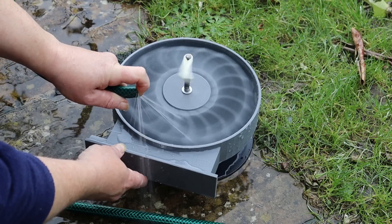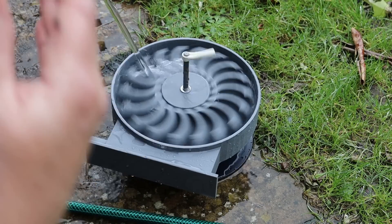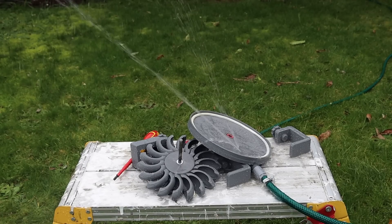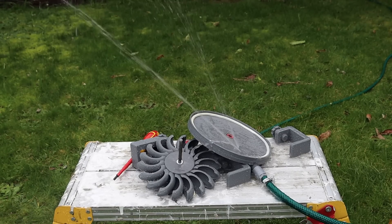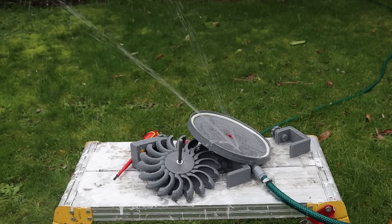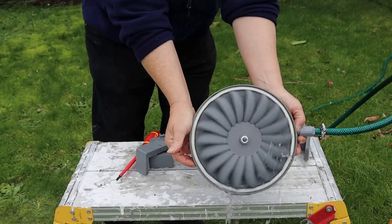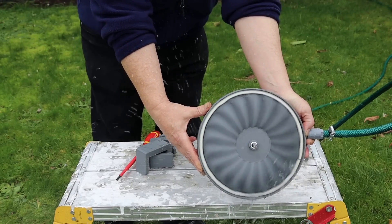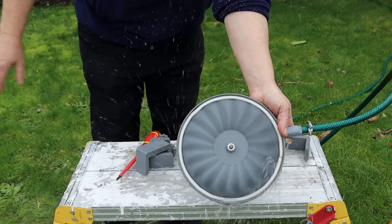The turbine operates best when the water jet hits at somewhere between 25 and 30 degrees. The holes in the lid are set at 30 degrees. They seem a bit weedy to me, so this is the first effort — we'll put it together and see what happens. With the wheel on, we can see it does spin, although perhaps not as well as the direct hose test.